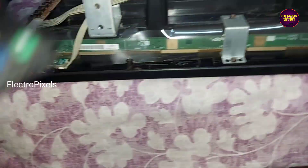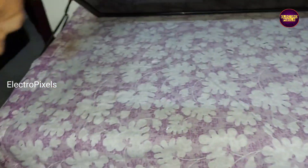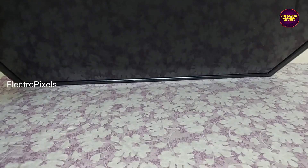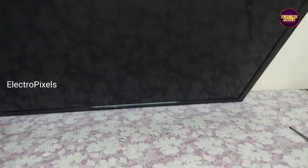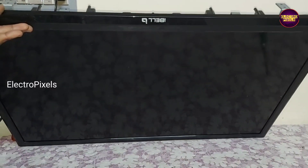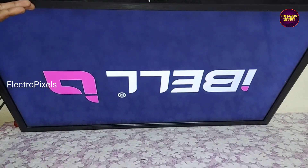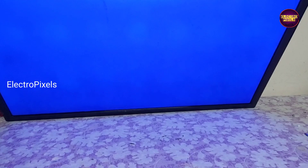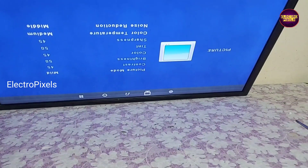The TV is now turned on. You can see it is in standby mode, so we need to release the TV from standby. The TV is now released from standby and the backlight comes on — the picture is crystal clear and the TV is repaired successfully.